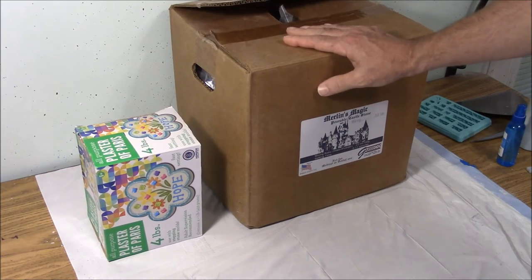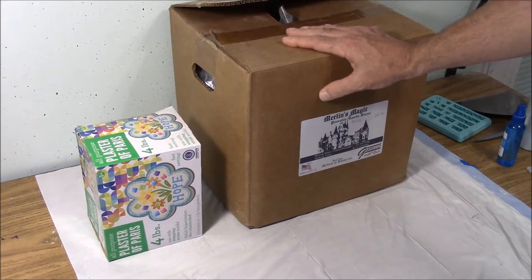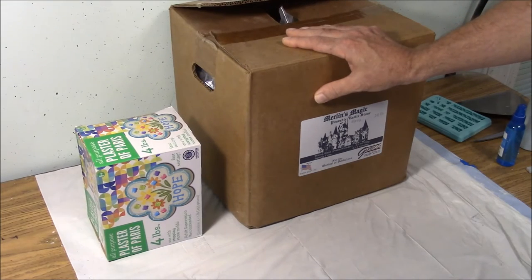This material you'll probably have to order through the mail and it'll probably take a couple weeks to get to you, and you probably don't need 50 pounds of material.